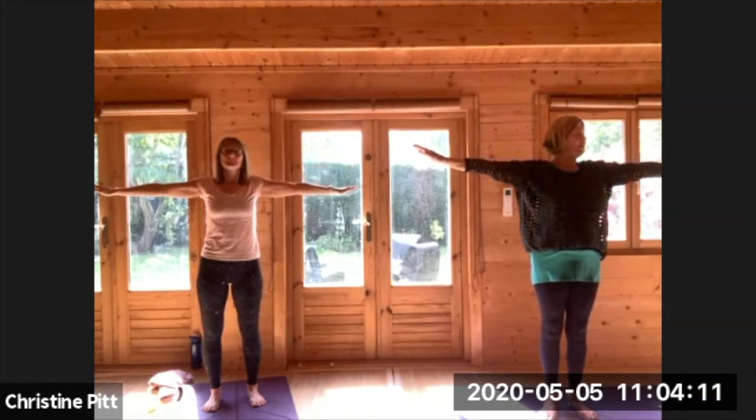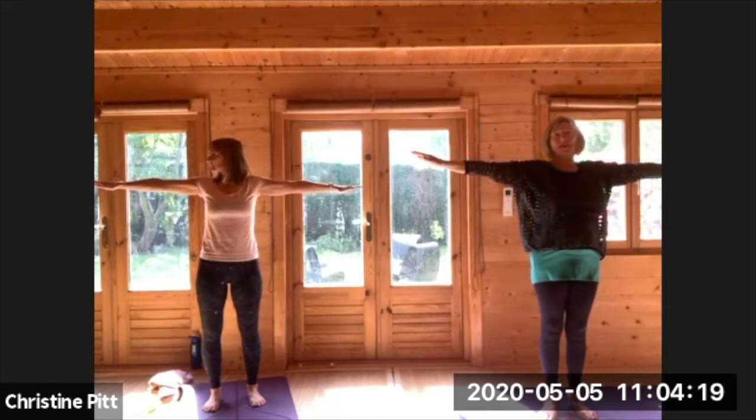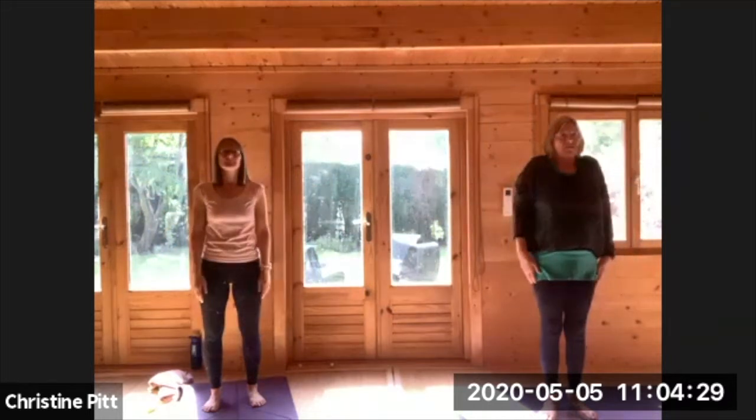Breathing out, turn your head and look beyond the third finger of one hand. Come to the centre. Breathing out, turn and look beyond the third finger of the other hand. Come to the centre, lower your hands, lift and roll your shoulders.